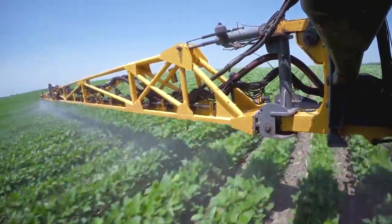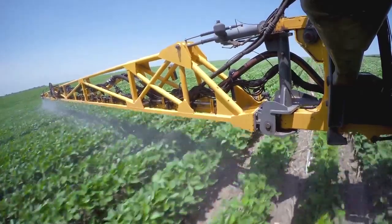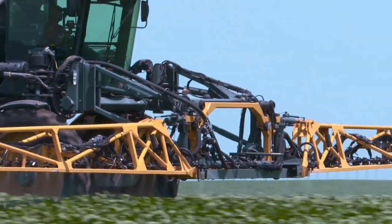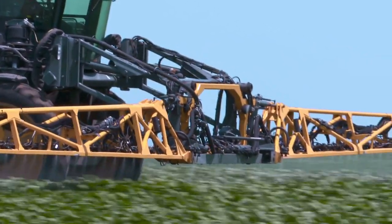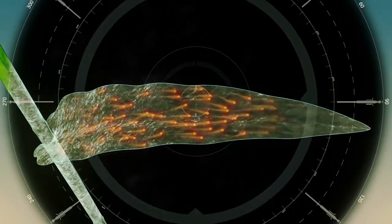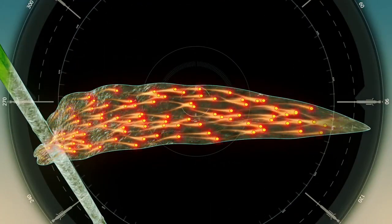To get the most out of your fungicide, you've got to spray early and be preventative, but the other big thing to understand is that fungicides don't move well in the plant. Basically, the leaf area that you touch is what's protected. If there are new leaves that come out, they're unprotected, and if you don't have good coverage in the beginning, you just didn't protect your plant hardly at all.